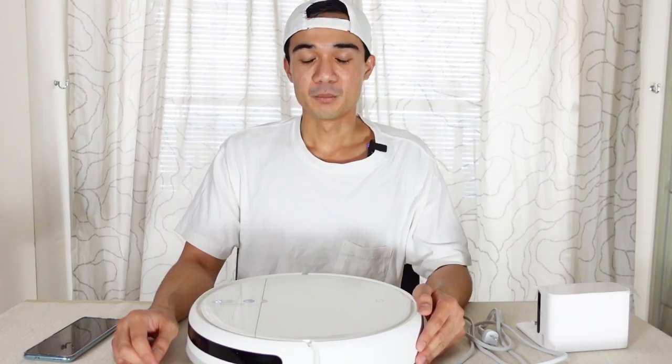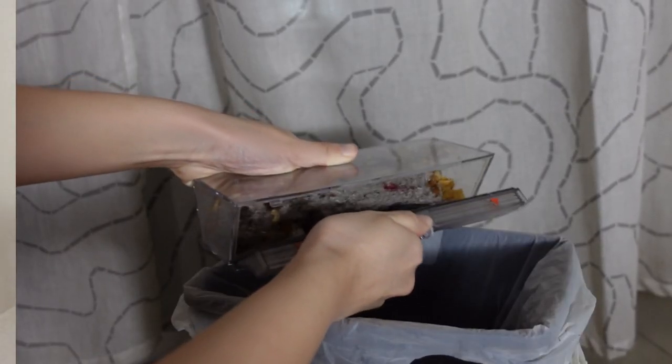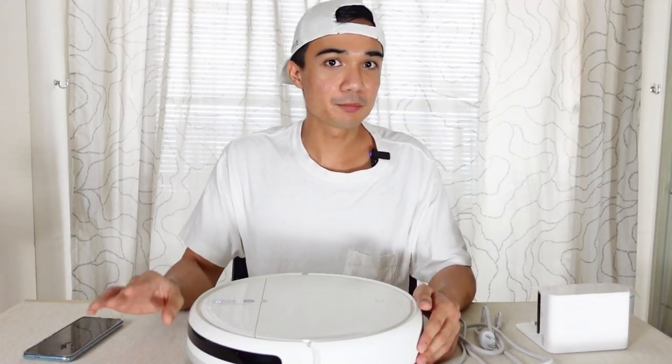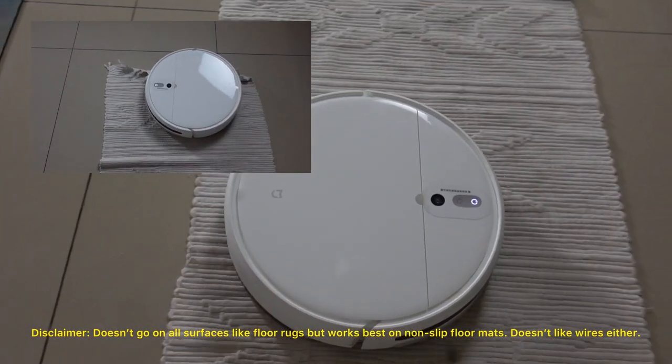Another thing — if you hate spiders, this robot can suck up spider webs and spiders. For all you fake machos, this is the stuff you want. It can deal with webs on the floor, and you still need to get rid of the dust and spiders inside the robot afterward. Also, if you have carpet or yoga mats, this robot can go up and clean seamlessly — it doesn't get stuck, believe it or not.